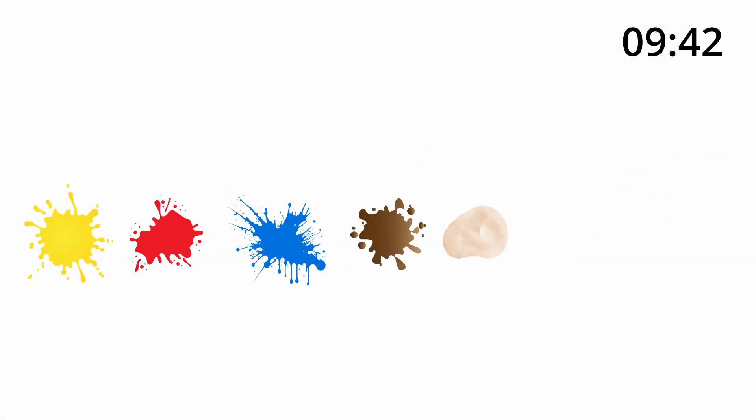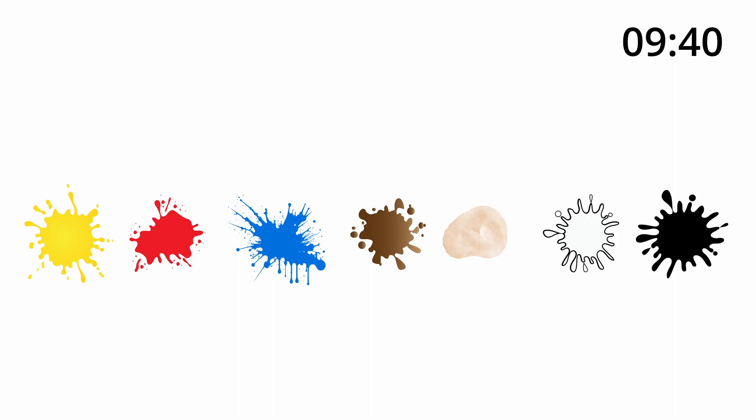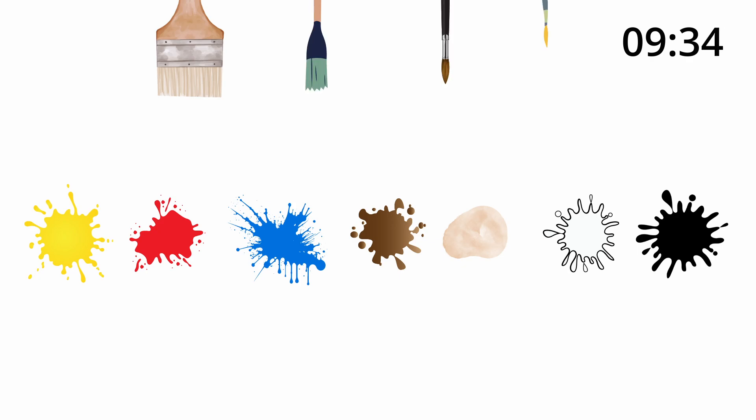My palette is extremely simple. I start with yellow, red, and blue, then add browns, white, and black in that order. For brushes I use big, medium, small, and tiny in that order.